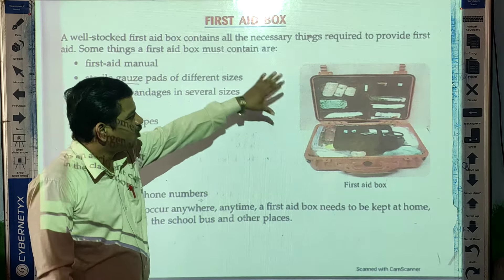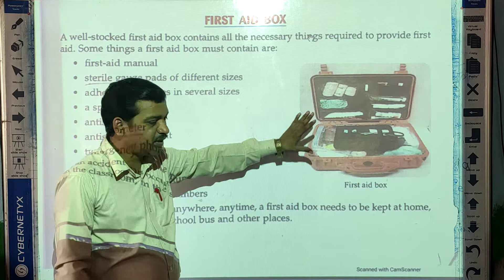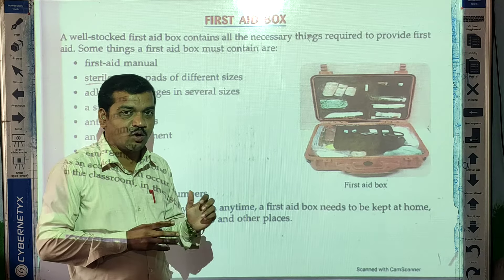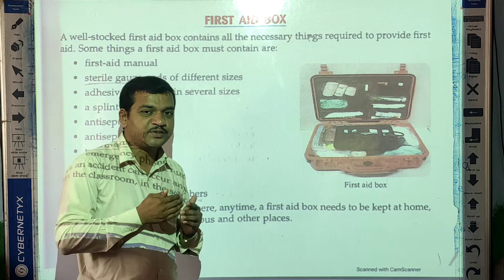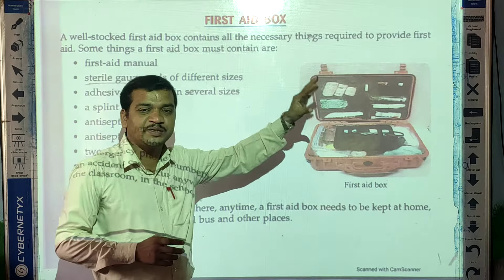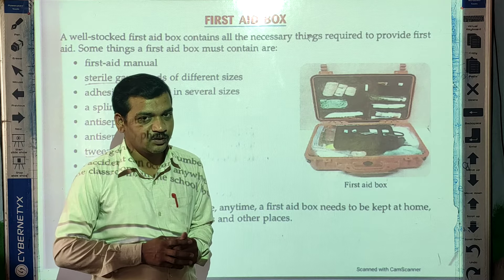So this is the first aid box — you can see it here in the picture. You can also make your own first aid box which you can use at home. So what things are supposed to be there in this first aid box?